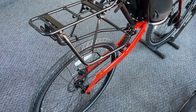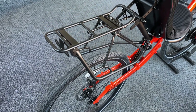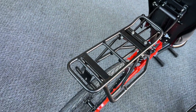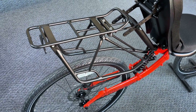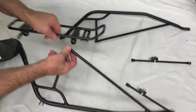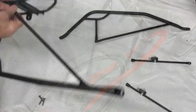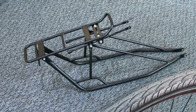This is Robert with Cruzbike and today we are installing a rear rack on the new Q45. This is a standard rear rack — everything comes in pieces. We have a left side, a right side, and a top. We're going to simply bolt these things together until we have our rack assembled, all ready to go on the bike.